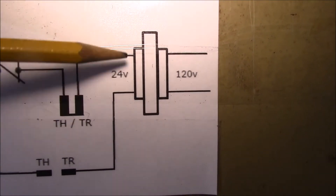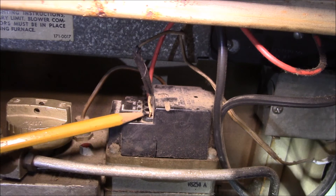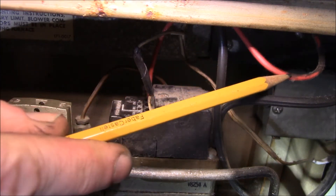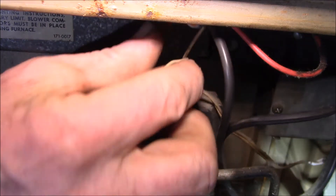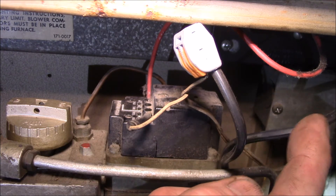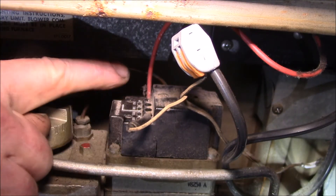See how the way this was hooked up, this wire was just hanging — not connected to anything. So here's what I changed: I left this thermostat wire hooked into one of the TH terminals, then plugged the red wire from the transformer into the TR terminal, and right here I added a WAGO lever nut connecting the high limit wire to the thermostat wire.